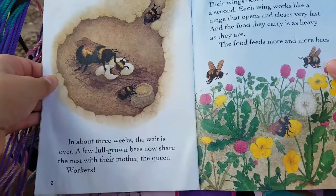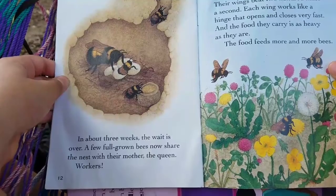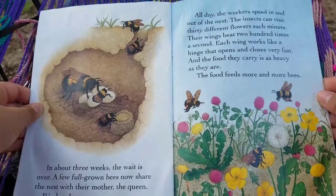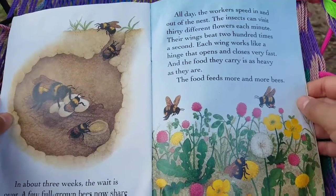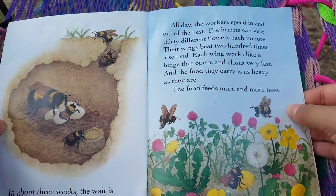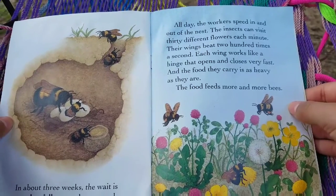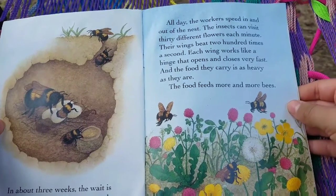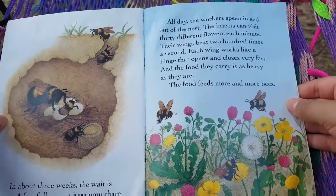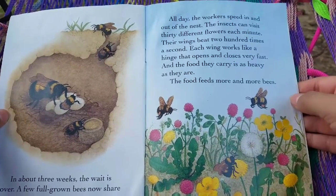In about three weeks, the wait is over. A few full-grown bees now share the nest with their mother, the queen. Workers! All day, the workers speed in and out of the nest. The insects can visit 30 different flowers each minute. Their wings beat 200 times a second. Each wing works like a hinge that opens and closes very fast. And the food they carry is as heavy as they are.